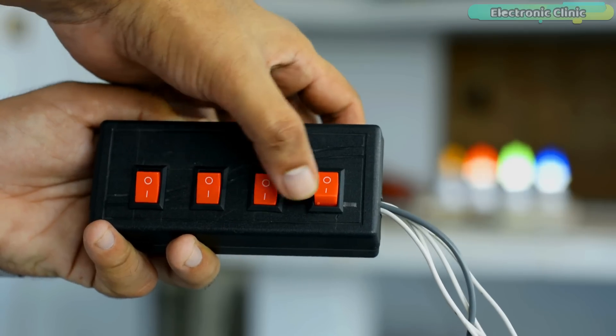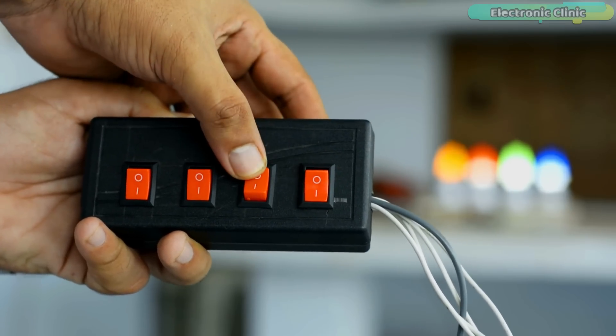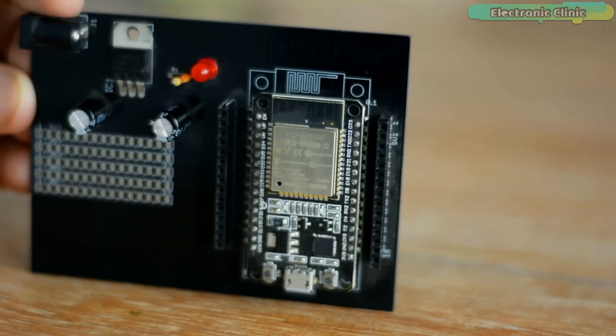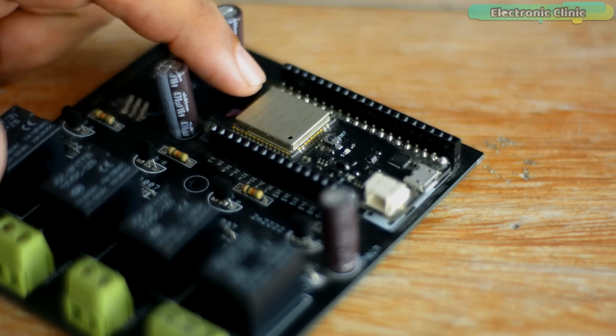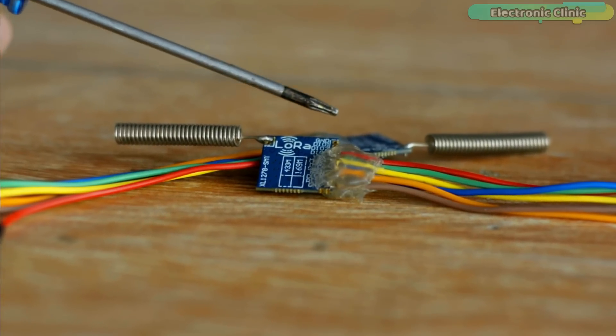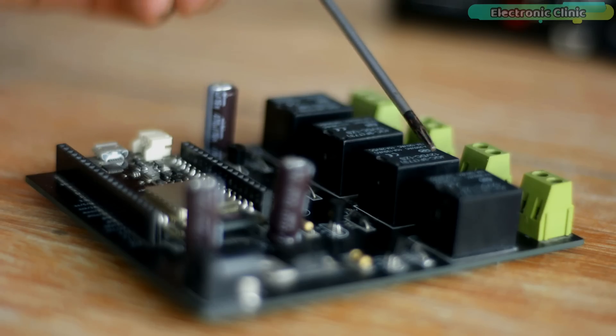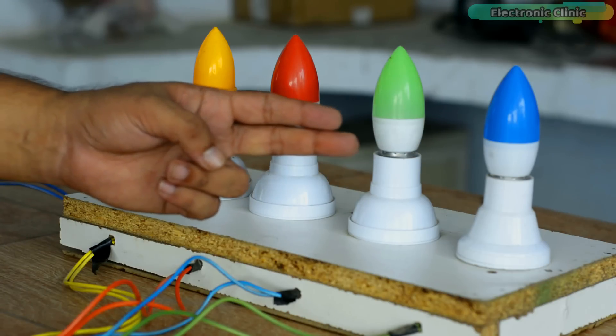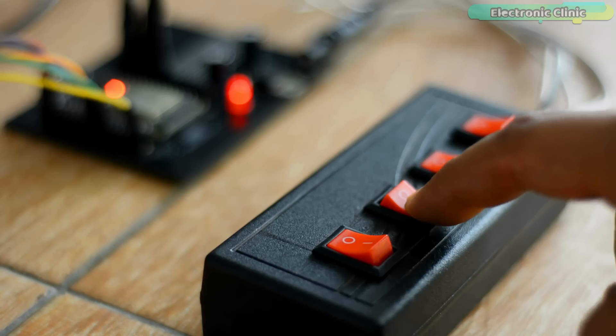In today's episode you will learn how to make a long range wireless home automation system using ESP32 Wi-Fi plus Bluetooth modules, LoRa SX1278 transceiver modules, 12V SPDT type relays, and 110 or 220V AC bulbs and some switches.